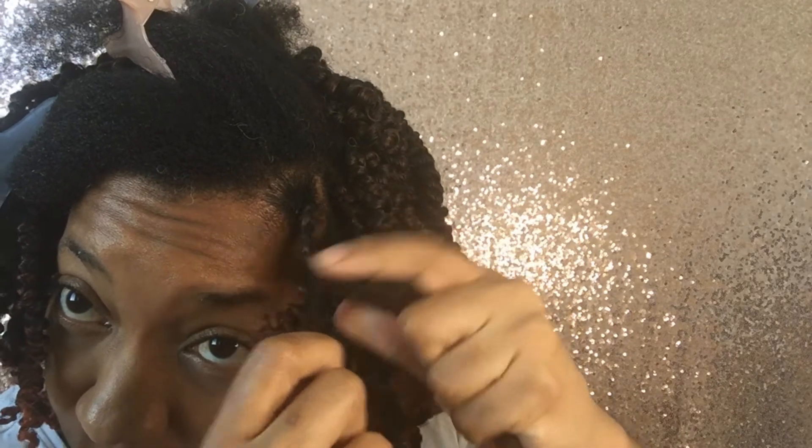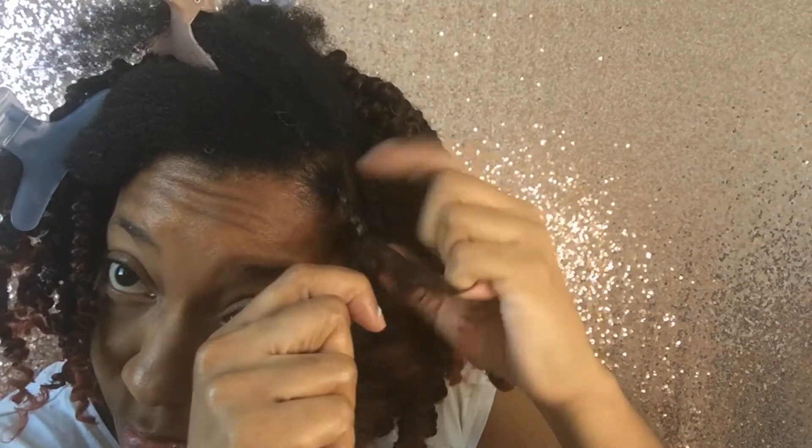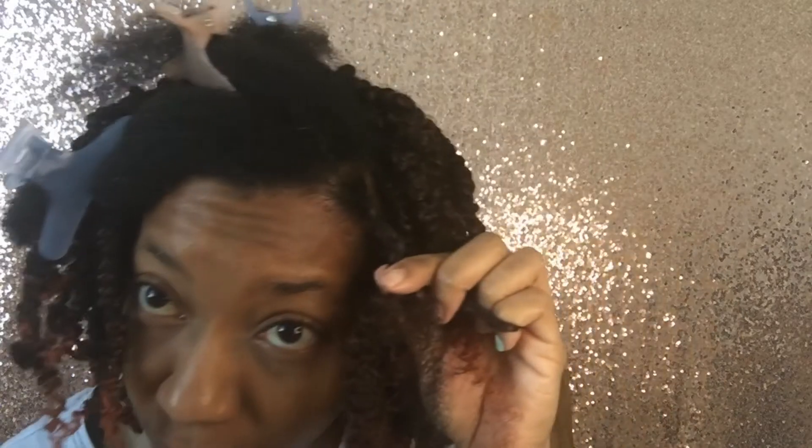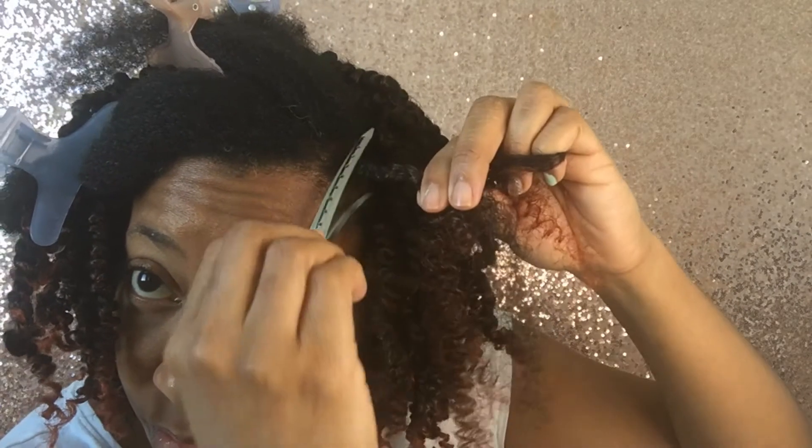When my natural hair is the middle strand, I separate and twist. I place a clip on the knot to keep the braided section in place while I twist the remainder of the hair.